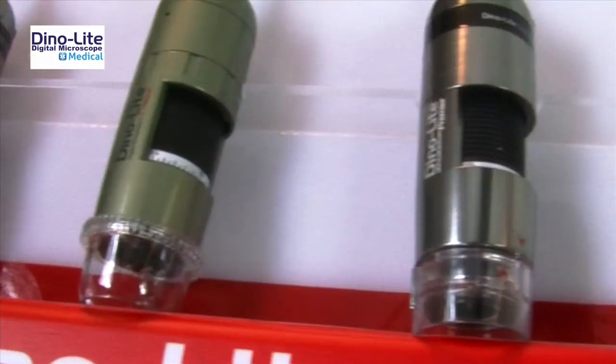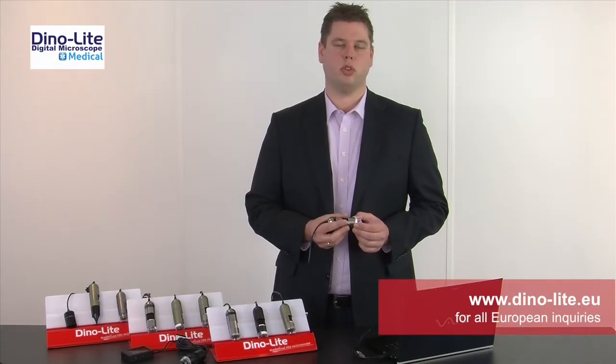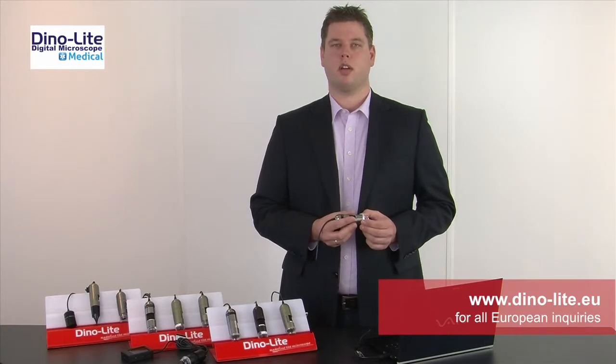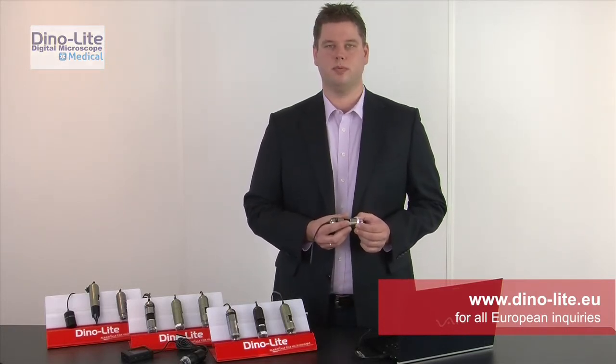There are several types of digital dermascopes as well as other Dynolite medical models available. Please contact us to find out which model would suit your needs. Please visit our website at www.dynolite.eu. Thank you.